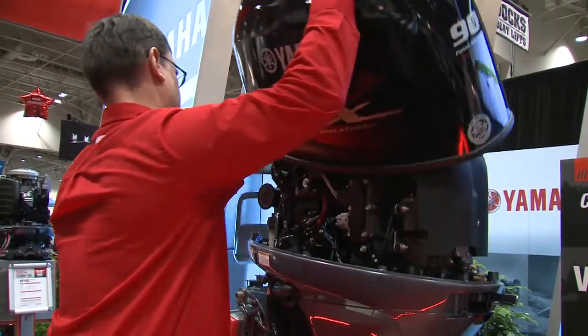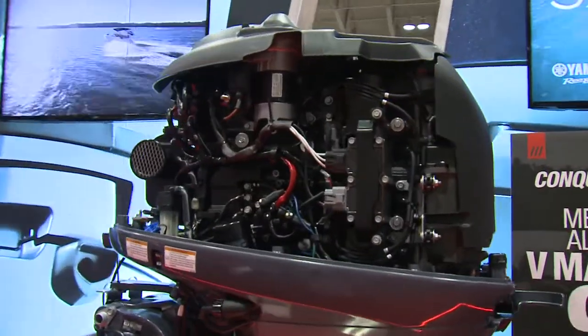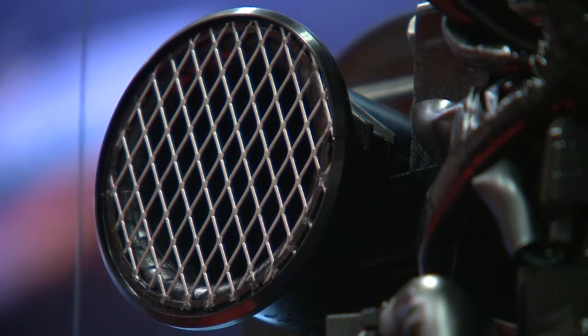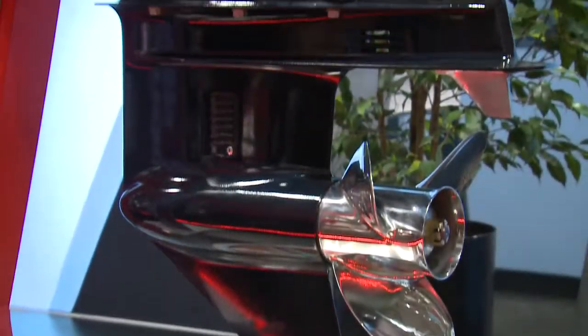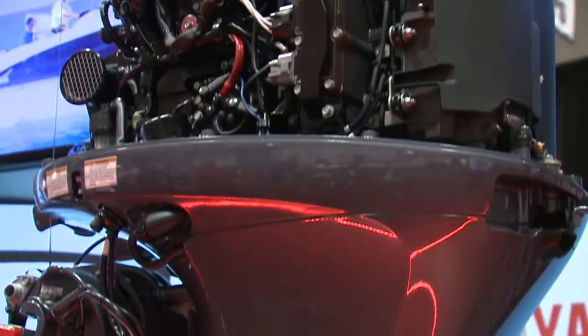It is a 1.8 liter. We've kept it light by using a single overhead camshaft and we've used four valves per cylinder to allow the motor to breathe. We have bigger displacement than some of our competitors, which allows us to get that torque and the performance that we get out of this motor.